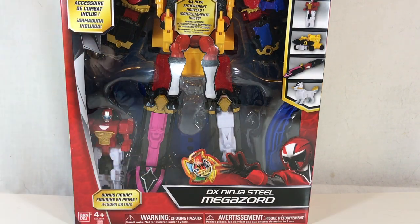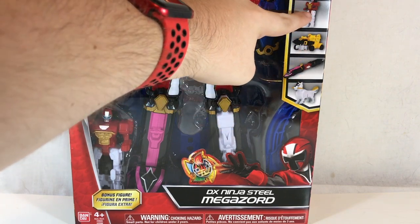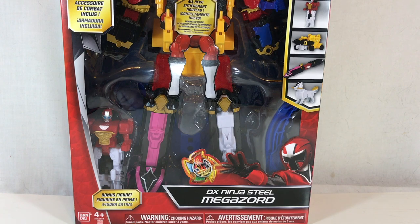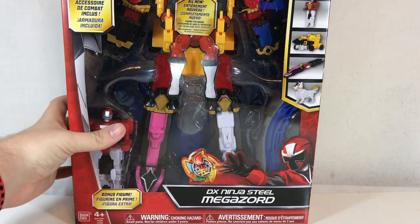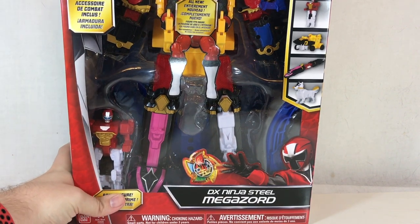The Ninja Steel Megazord is comprised of the Dragon Zord, the Robo Red Zord or something along those lines, the Dump Truck Zord, the Train Zord, and the Dog Zord — which is called the Kodiak Zord apparently. We don't really have confirmed names for all of these. This was available at Toys R Us for $34.99.